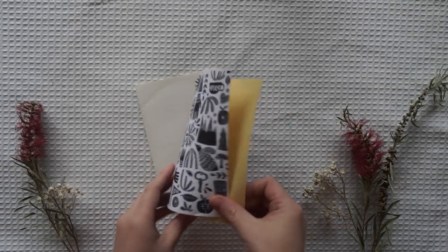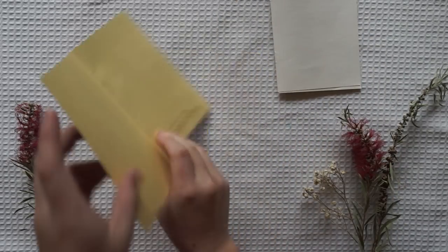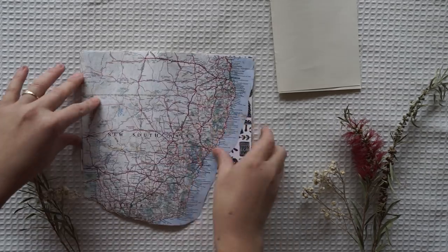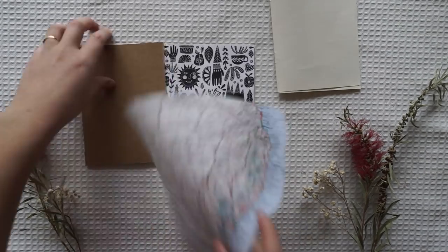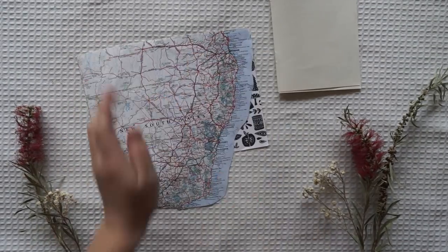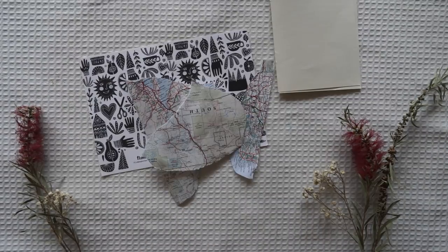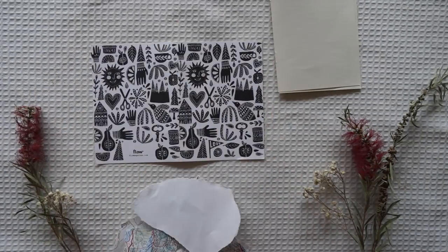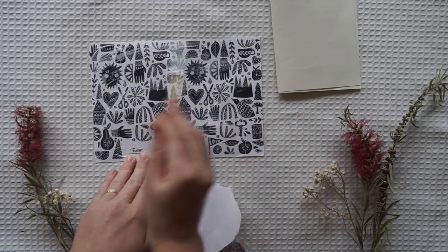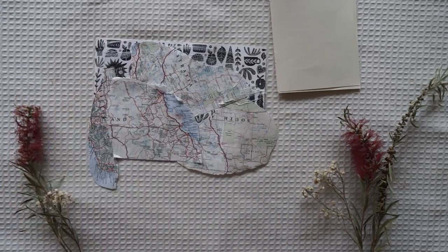Hi guys and welcome back to my channel. Today I'm making an Australian themed flip book. I just got this little book from a Flow magazine, pulled it apart, and I'm redecorating the cover. This flip book I'm going to be sending to a girl I've been writing to via email — we're both swapping a package themed around our home country. I'll be getting hers from Trinidad and she'll be getting an Australian themed one from me.